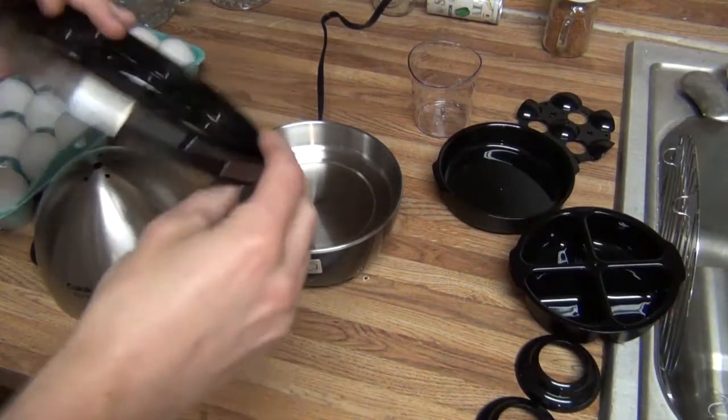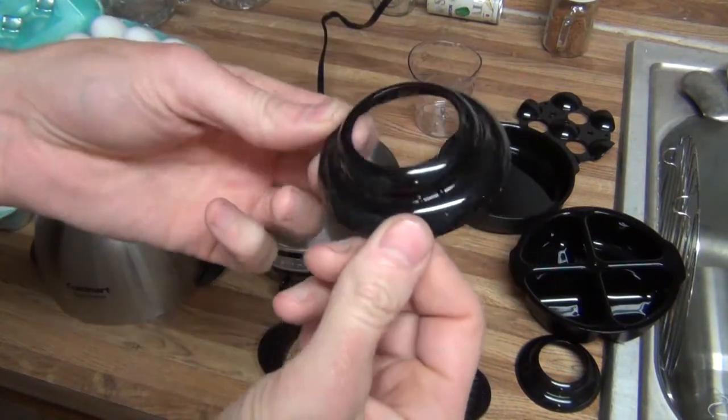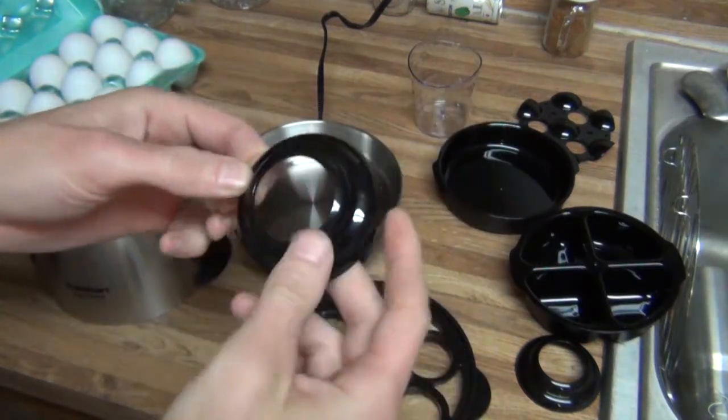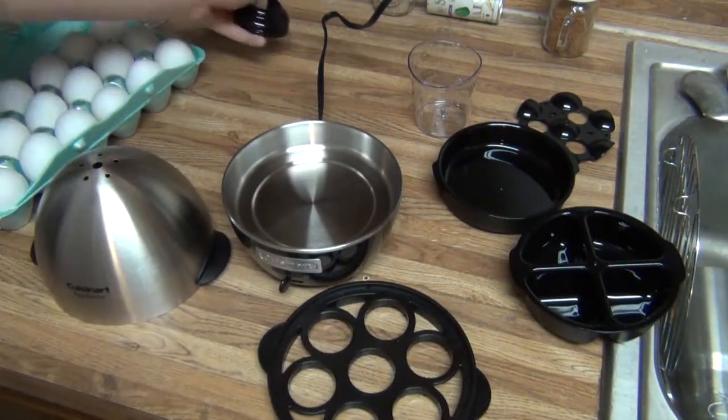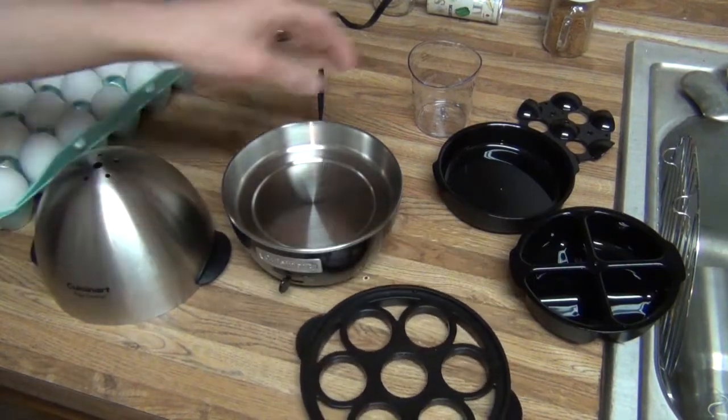All right, and through the magic of editing, everything is now clean. Figure out what these are — if you make soft-boiled eggs, you can cut the top off and set the egg in it to eat it. So that's not something I'll ever be doing. And what we're going to do now is try to do 10 hard-boiled eggs.